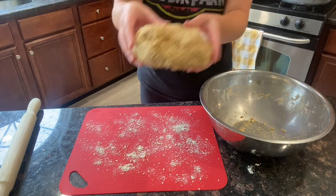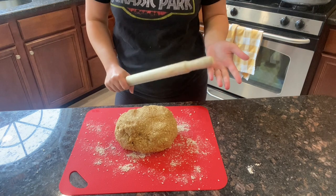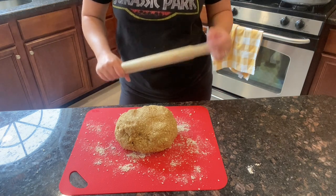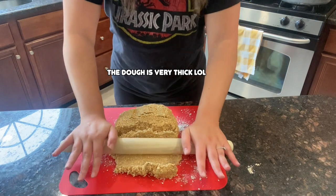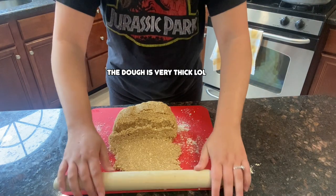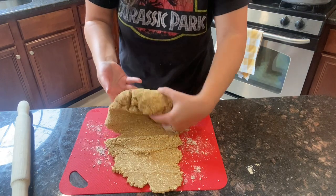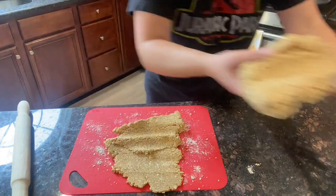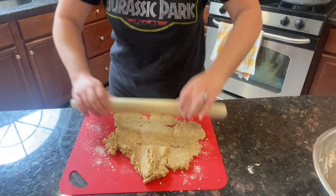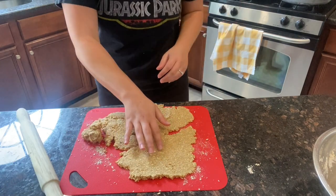Now it's time to roll out the dough. The blog says to roll it to about one-fourth inch thick. It's going a bit off the cutting board so I'll work in portions. It's breaking apart a bit, but I think we can get some elephant shapes cut out of it.